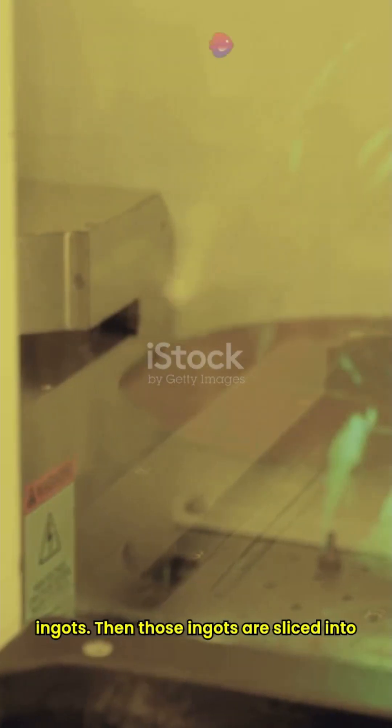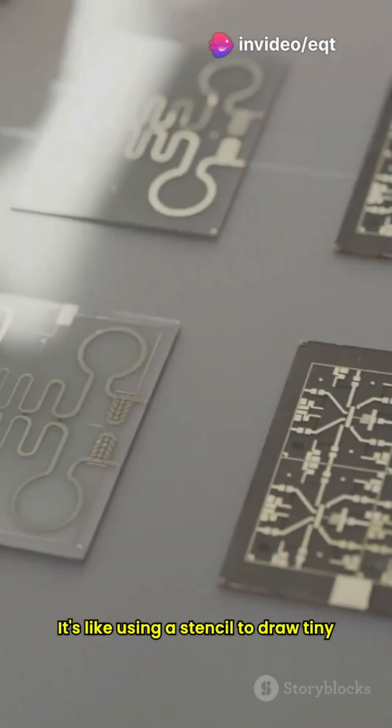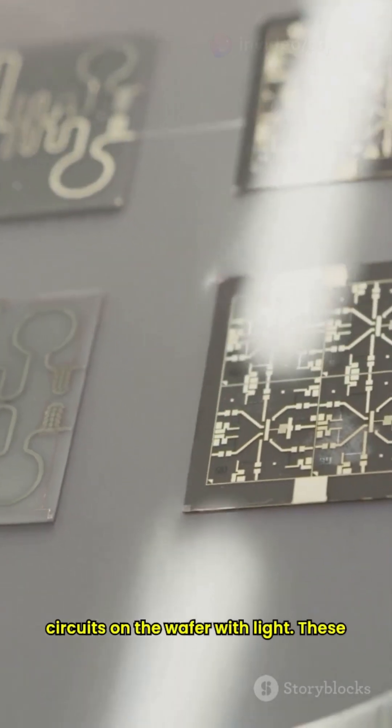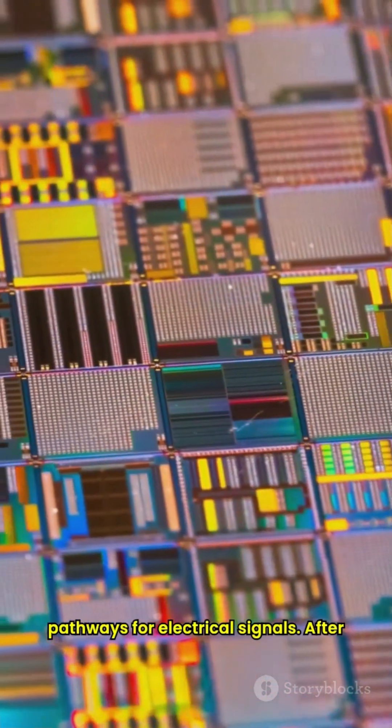Then, those ingots are sliced into ultra-thin wafers. Next up, a process called photolithography comes into play. It's like using a stencil to draw tiny circuits on the wafer with light. These circuits are essential as they form the pathways for electrical signals.